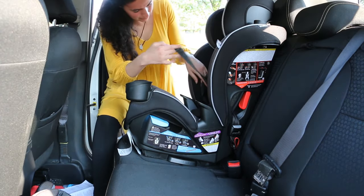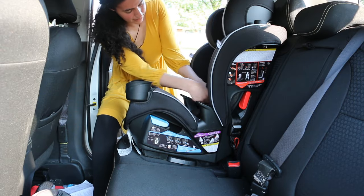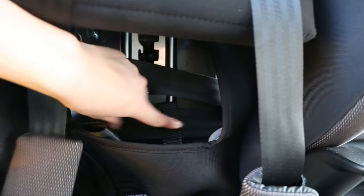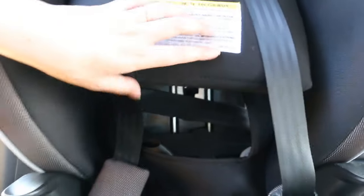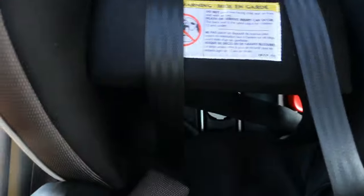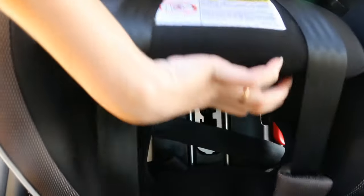Then check that the seat won't move by pulling on the belt path — the car seat should not move more than an inch in any direction. Side note: make sure that the straps of the anchors are totally flat without any twist. Then put the back pad back on.